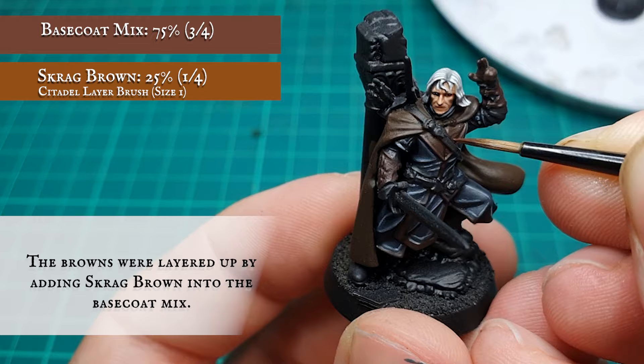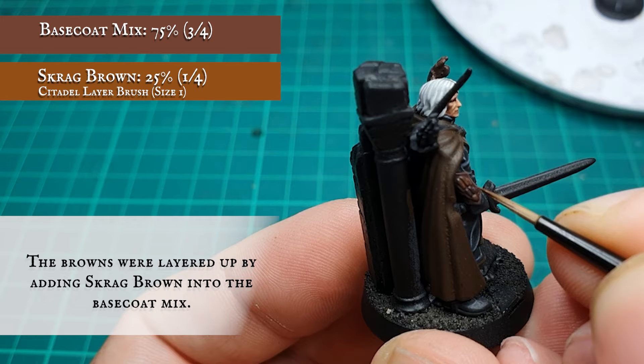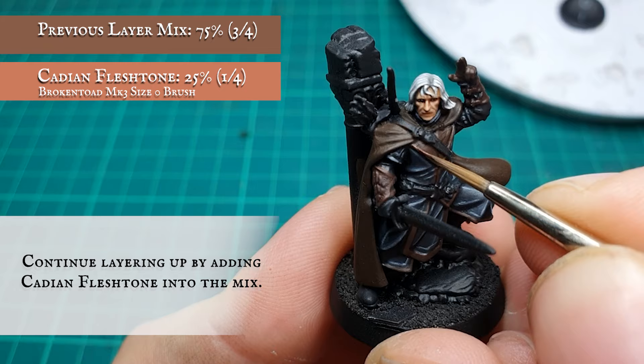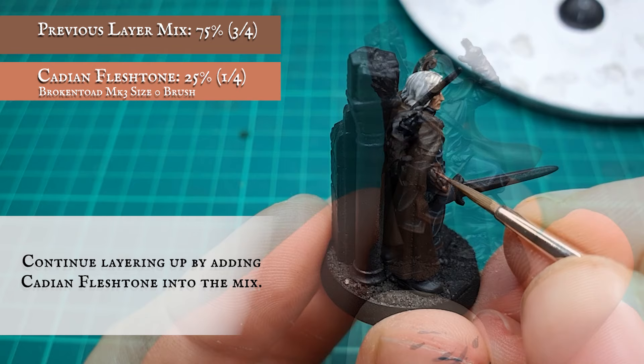Focus on framing the trim further and layering up the braces and leather, leaving the Agrax Earthshade showing in the recesses. With your blocking layer in place, start adding Cadian Fleshtone gradually into the mix. This will complement the richness of the Skrag Brown but also slightly desaturate the tones to give an aged and worn look to the brown leathers, and help give a spot colour in contrast to the very dark hues used so far for Madril's gloves.